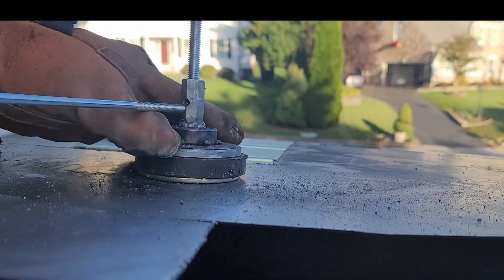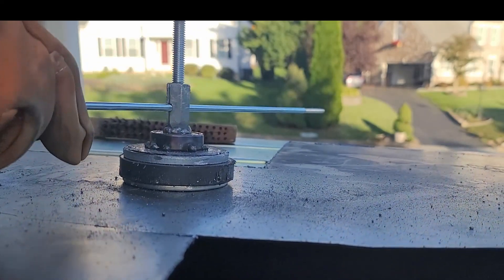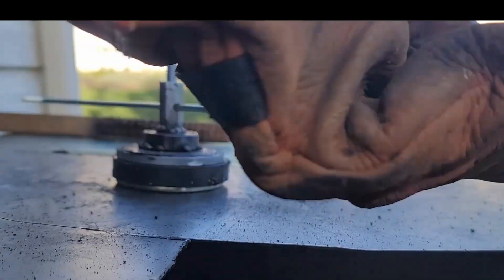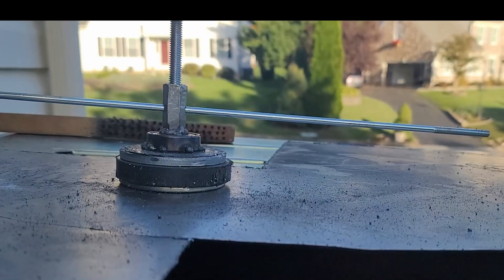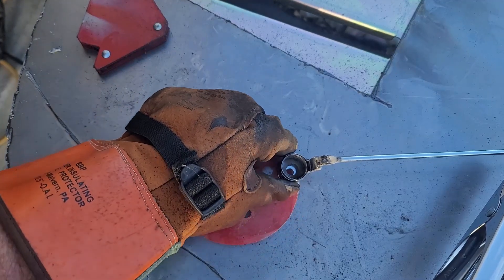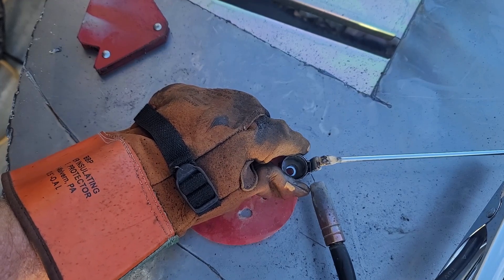I did weld on the threaded quick link but I missed recording it. Here I'm putting the rod from the storm door kit and making sure it spins and can lock in place. Then I'm using a couple of washers to space the cup so I can weld it to the proper height onto the rod.